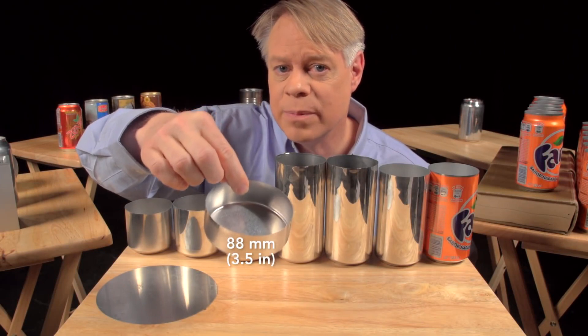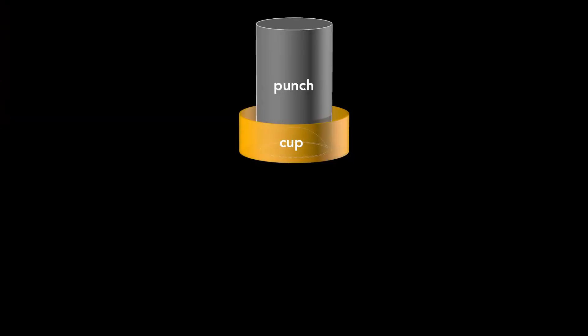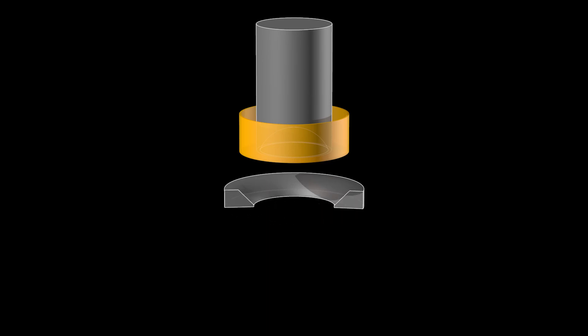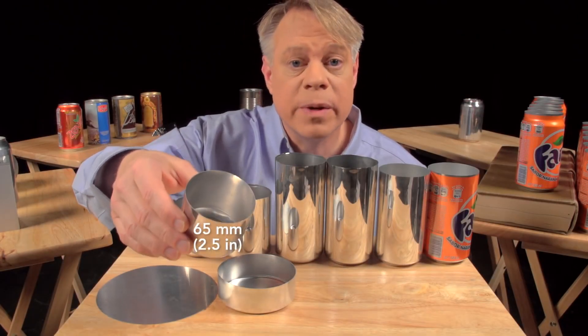This cup is about 88 millimeters in diameter, larger than the final can, so it's redrawn. That process uses another cylindrical punch and a redrawing die. The punch presses the cup through the redrawing die and transforms it into a cup with a narrower diameter, which is a bit taller. This redrawn cup is now the final diameter of the can — 65 millimeters.